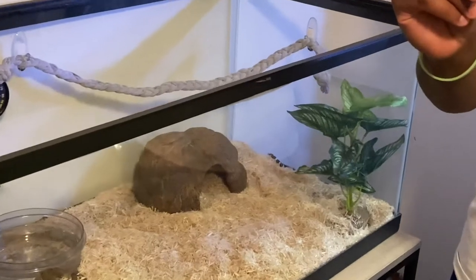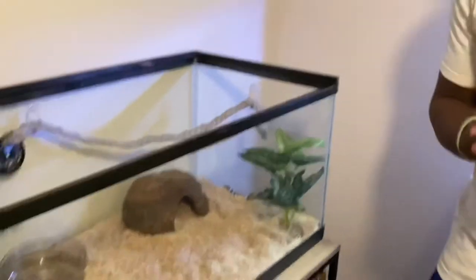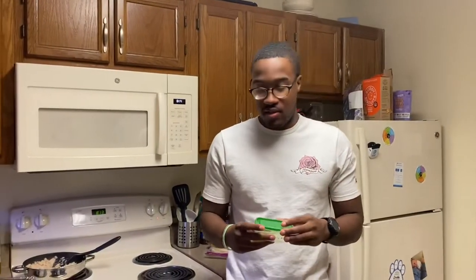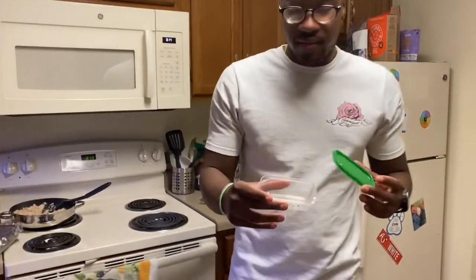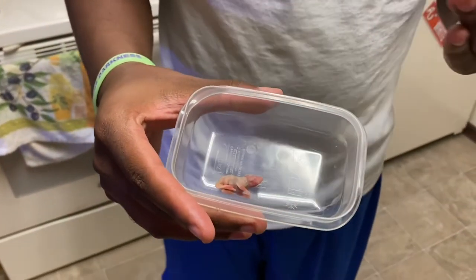We'll be feeding her a pinky and it's pretty small — about like an inch or so, so stay tuned and we'll see. So right here is the pinky. It's about like an inch, frozen, because she's still small.